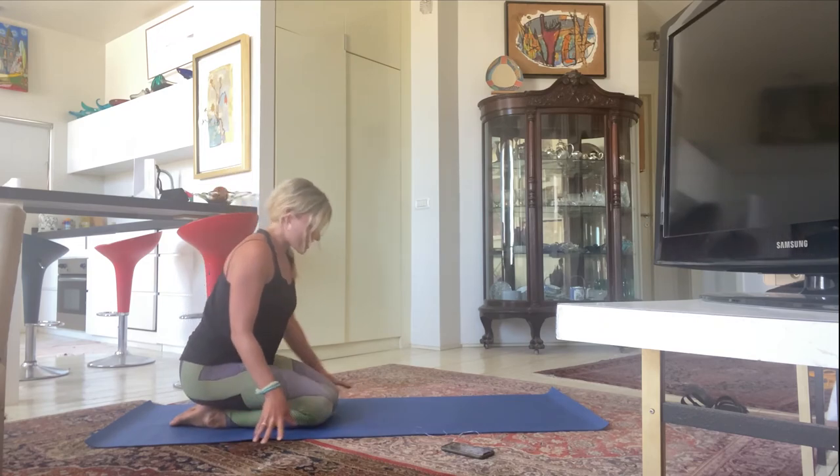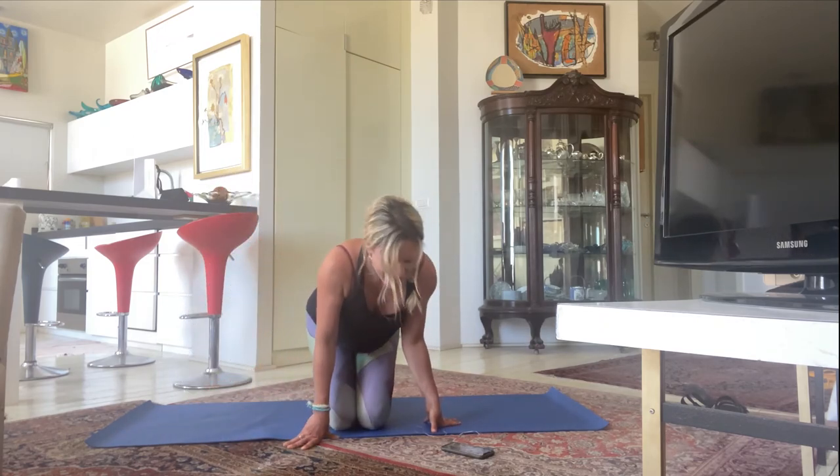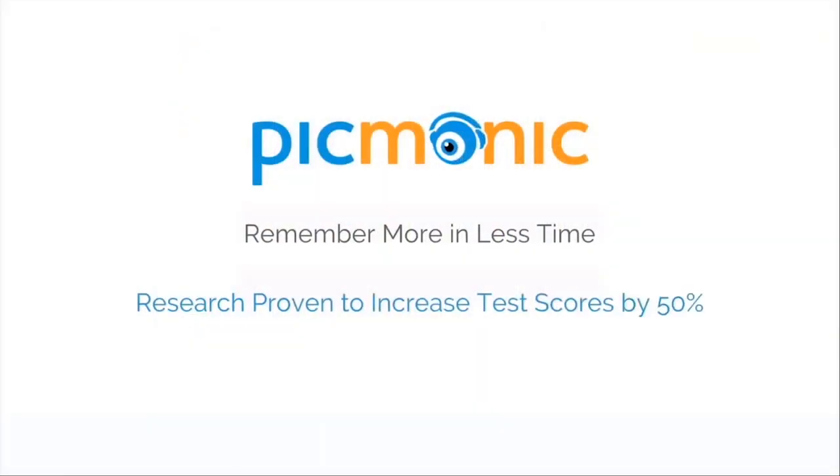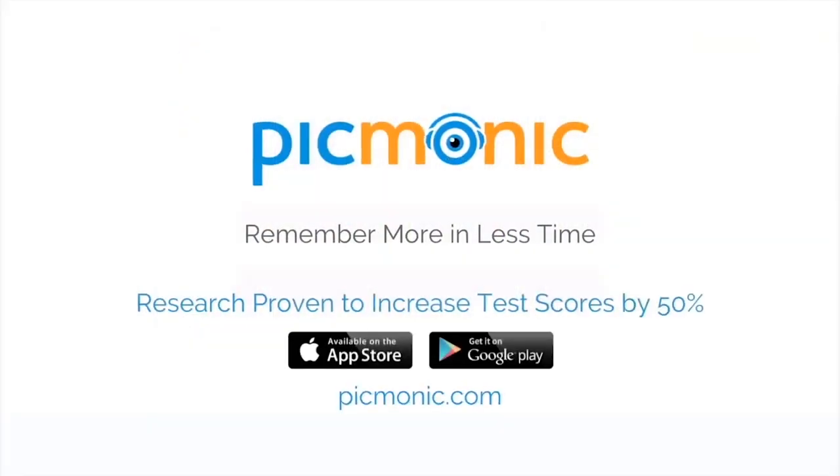Walk the hands to meet the feet, close the knees together — and that is a nice little 10-minute flow for your study session break. Feel free to do this every couple of hours just to get your body moving and warm, and to make sure you're feeling good during those long periods of studying. Until next time, good luck studying — bye!